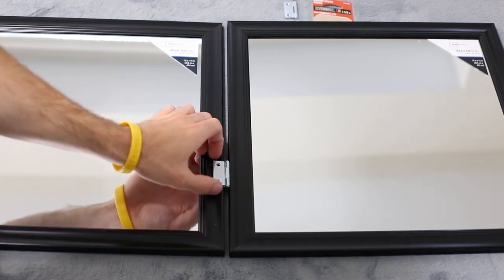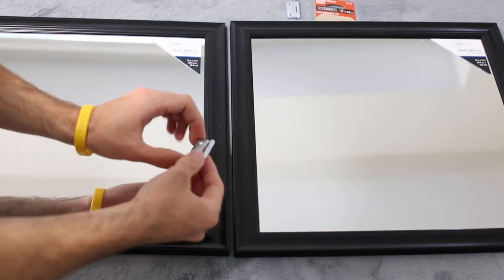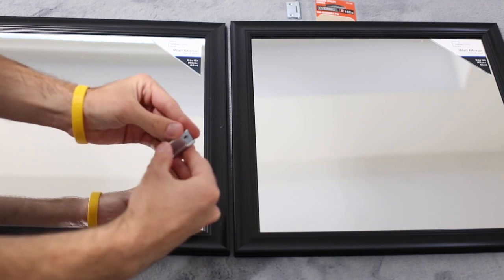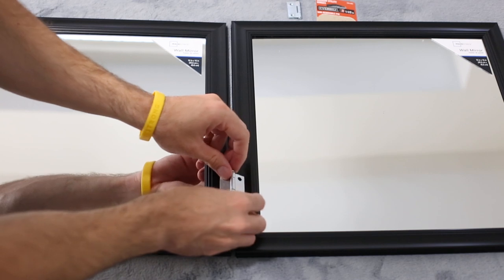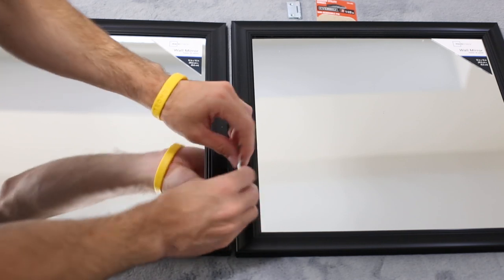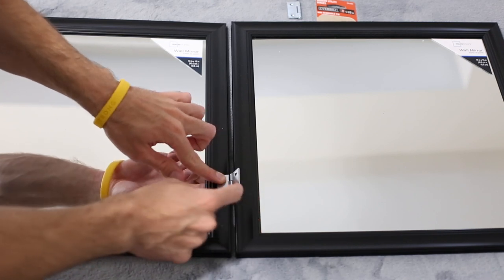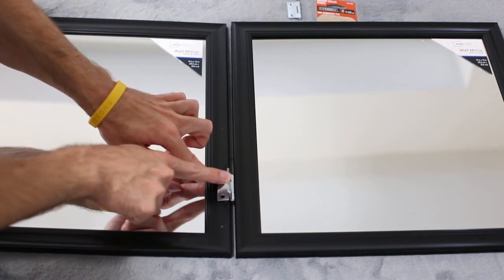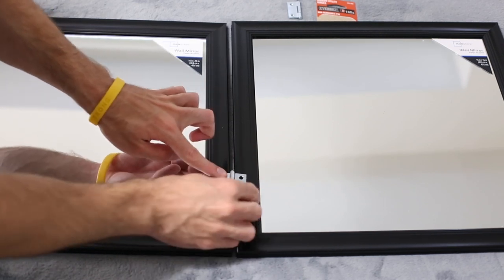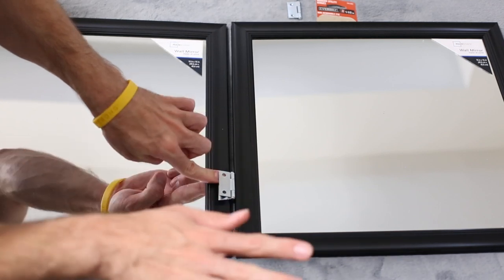I want to take one moment to go over this hinge. The one mistake you do not want to do is set it upside down when you drill it. If you set it upside down, it's not going to be able to fold in on itself — it will stop right there. So make sure when you set it down the correct way, it will be able to fold in on itself. That's all you need to know.